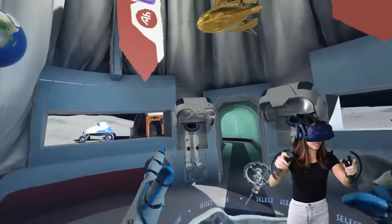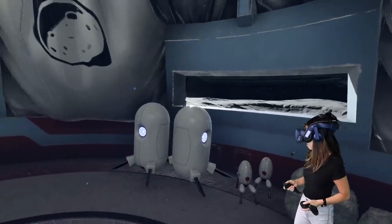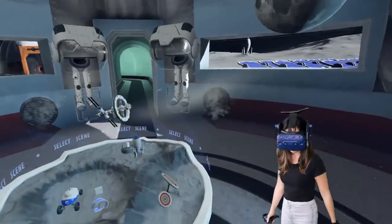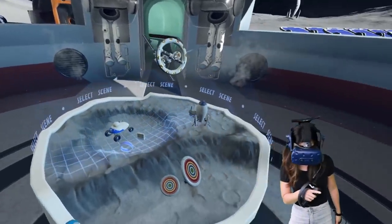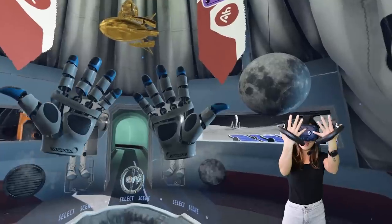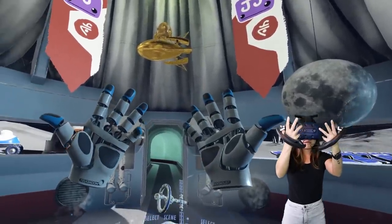I am in the Moondust deck demo version 3.0, and immediately I can see that this whole area is new. This is a new environment — I haven't seen this before. And what is this? It looks like it's a scene selector. So that is cool, that's new as well. But first, let's check out the new hands, of course. Let's see if you can notice the difference immediately.